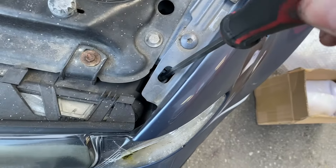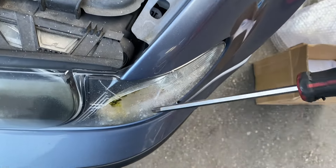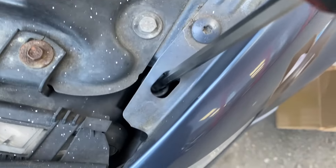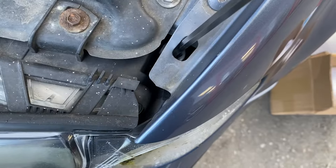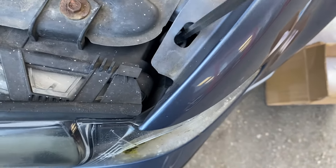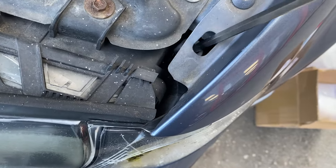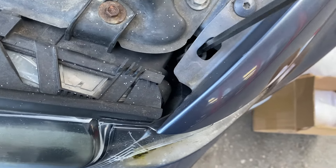Right, so now we've got the bonnet up, we can make a start. The first thing I'm going to do is take that off, and the way I do this is — if you look in there — there is a Phillips head screw which needs to be undone. You don't take it all the way out, you just have to turn it a few turns to make it looser than what it is. That should do.